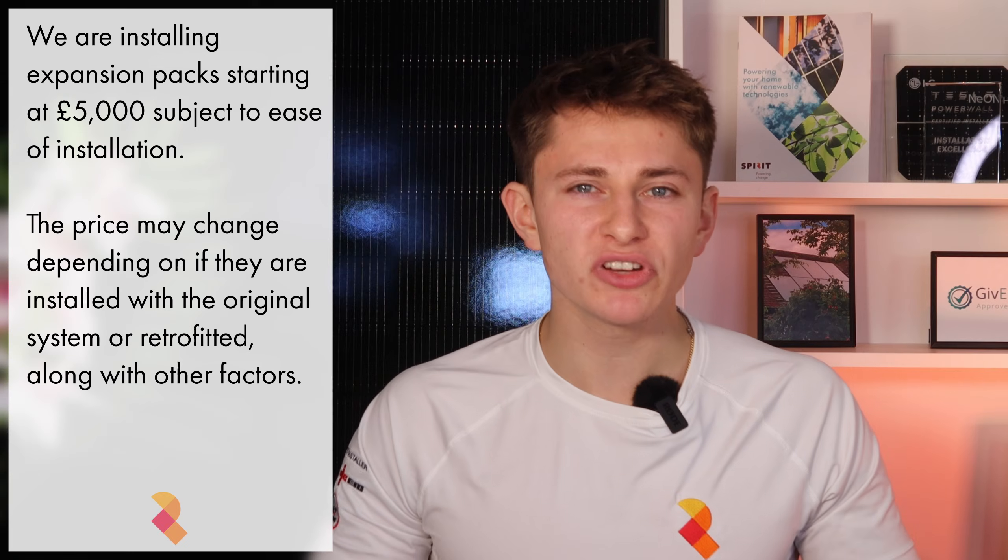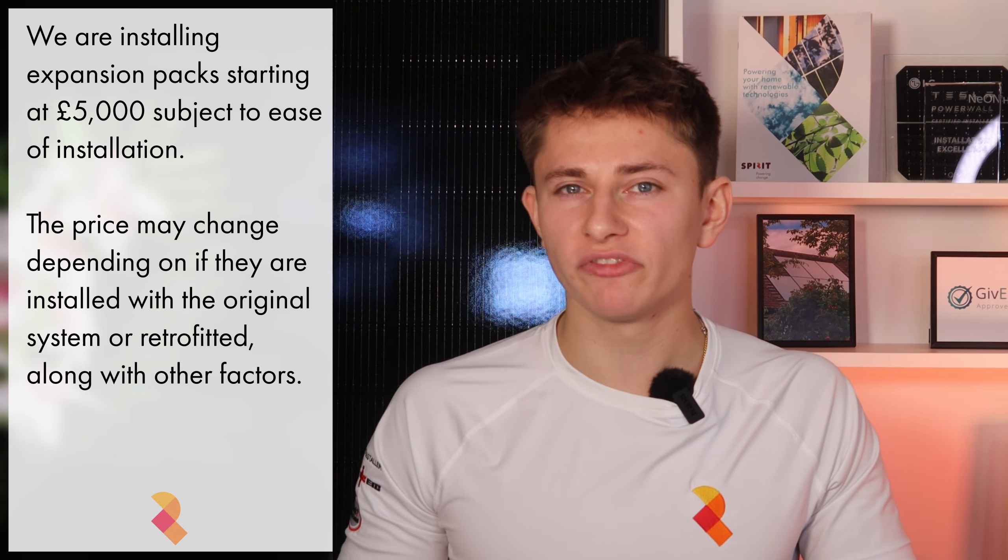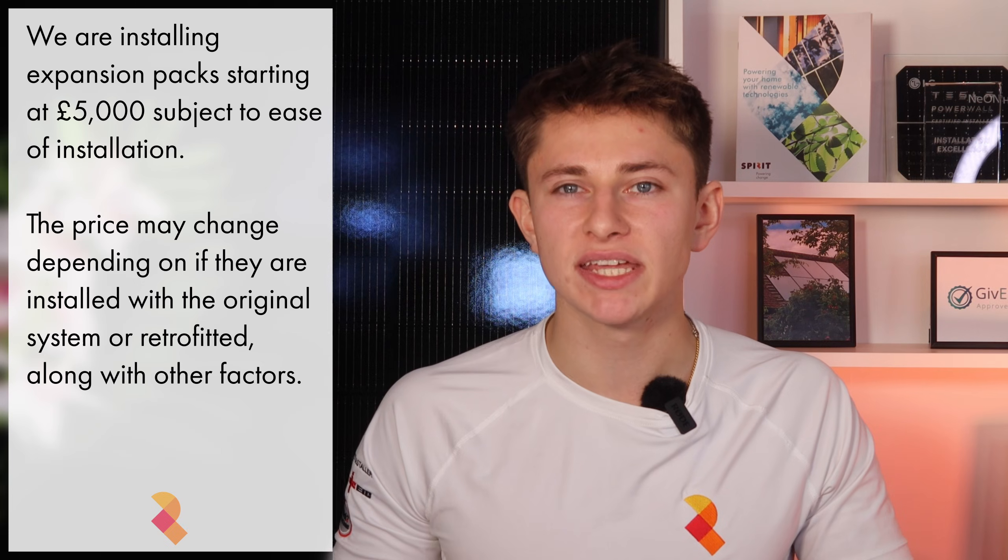So how much does this all cost? Spirit Energy are installing them from £5,000 depending on ease of installation. If you're getting one fitted alongside a new Powerwall 3 install and it's quite straightforward, then we can likely bring the price below £5,000. If it's a complex install or a retrofit, then it could be a bit more. The price doesn't change much whether the expansion pack is stacked or mounted adjacent to the main unit, although stacked is likely a bit more expensive if it's retrofitted. The price also doesn't really change if you need a longer DC connection cable.